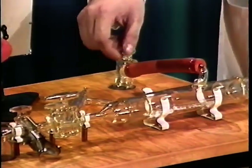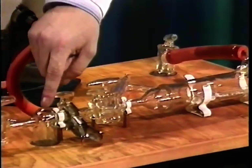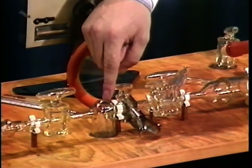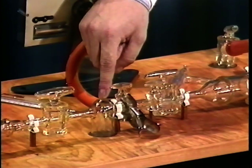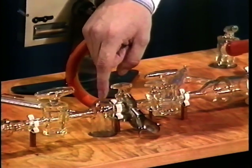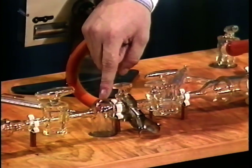Moving along a bit further, we have a liquid nitrogen trap. The purpose of this is to remove solvents and various other things that you might be distilling off, since we also don't want them to get into the oil pump as they'll degrade its performance.